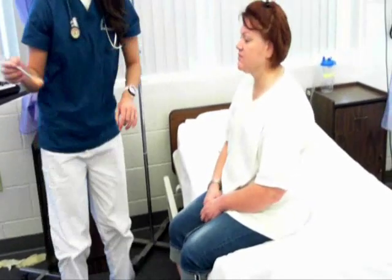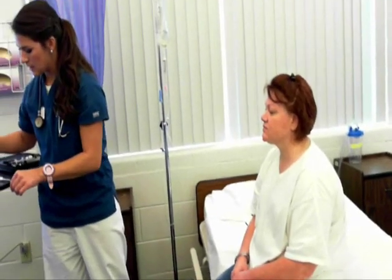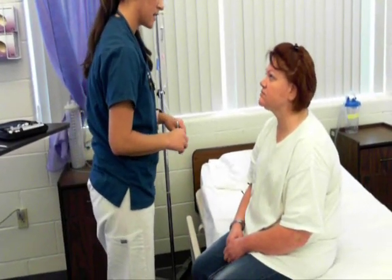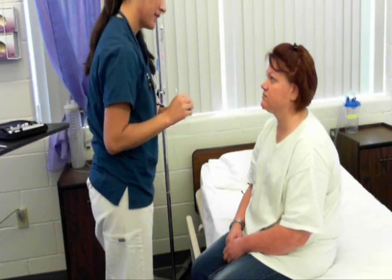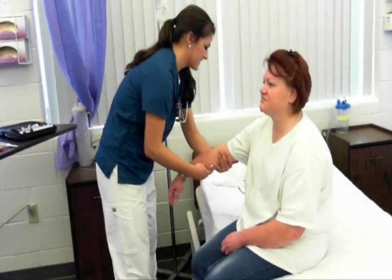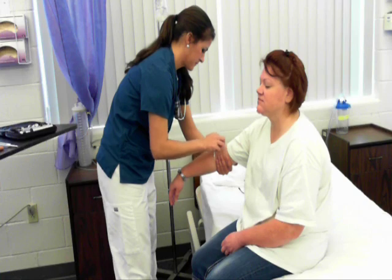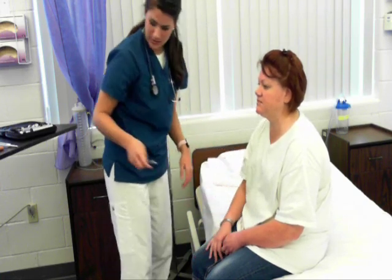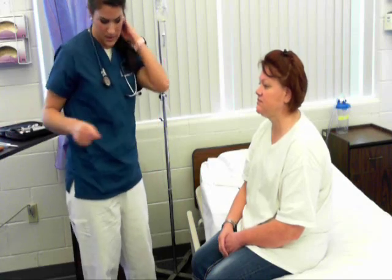Now I'm going to check the sensory in your upper extremities. Just let me know if you feel light touch or sharp touch, and close your eyes. Sensory is intact in the upper extremities. I would check that bilaterally.